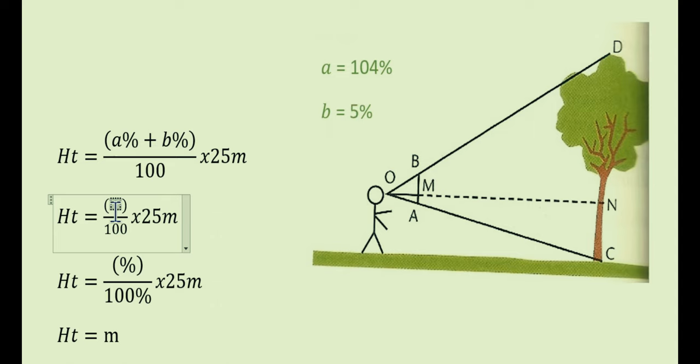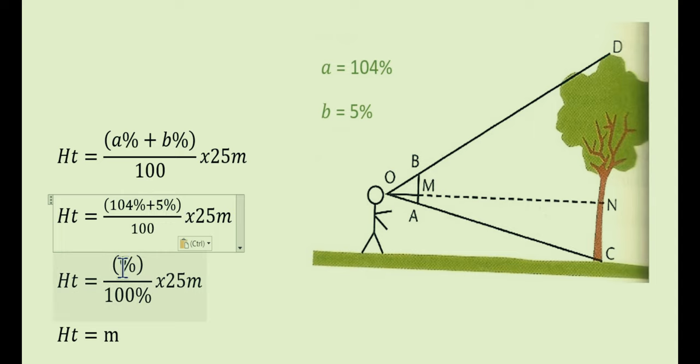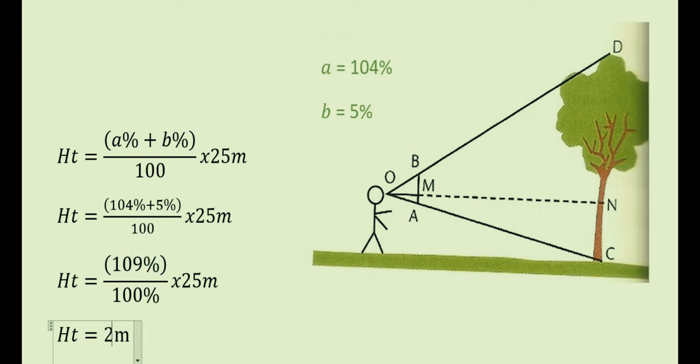El ángulo beta nos da un 5%. Lo único que tenemos que hacer para esta fórmula es reemplazar: alfa más beta. Reemplazando los valores: 104 más 5% obtenemos 109%. Realizando el cálculo en la calculadora nos da 27.25 metros. En conclusión, podemos decir que nuestra medición de la altura del árbol es de 27.25 metros.